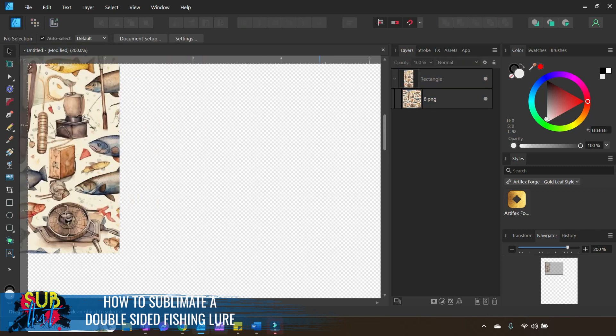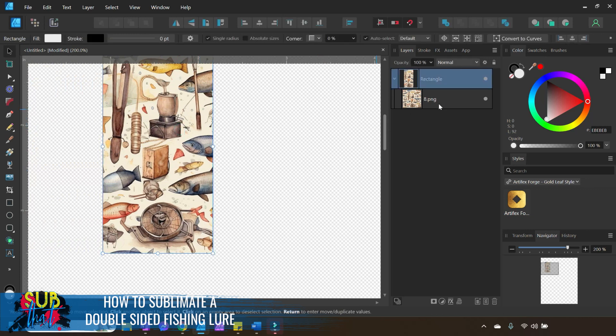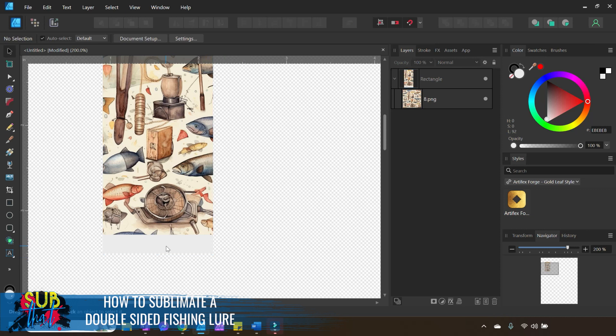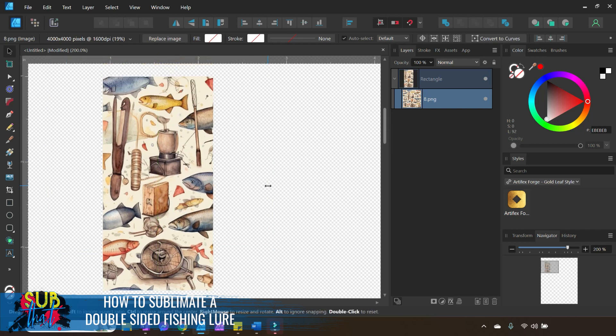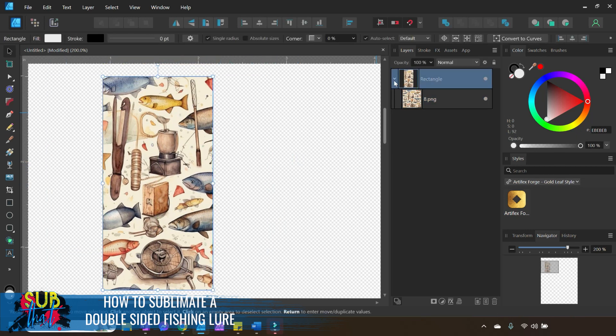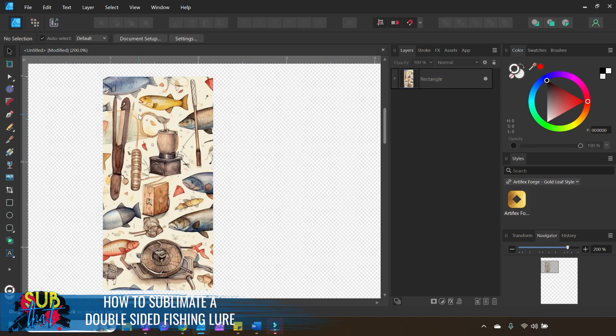I left the fill on my rectangle so I can see if the digital paper isn't completely filling the inside. Since we're adding the digital paper, the fill doesn't really matter. Before printing, it's good practice to get rid of the outside stroke — come to your Color panel, select the open circle for the stroke and make sure it's on top, then select the No Fill option — the little circle with the red line — and that gets rid of the black outline.